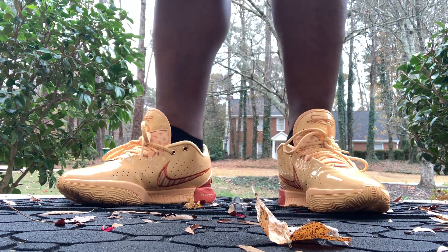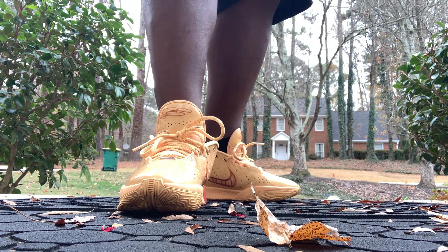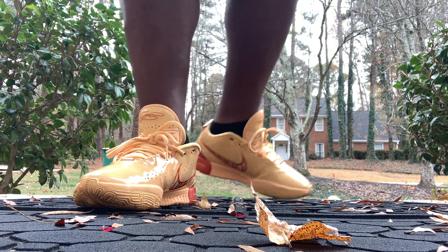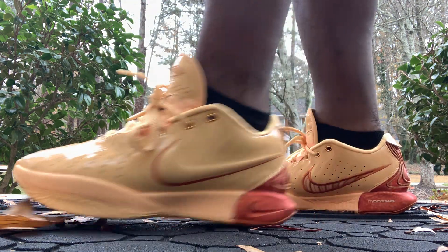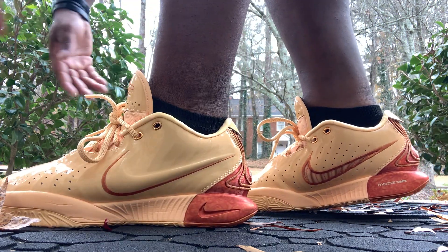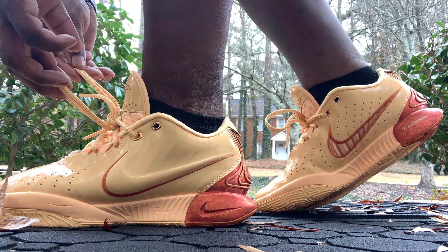I had to get these bad boys because unfortunately my LeBron 18s — if you follow me on Instagram under 1804thecollection or sol_lyfe — the air busted on those. That's where we're at now, and I can't really say anything else about that.